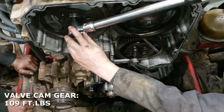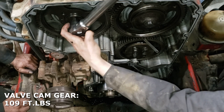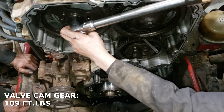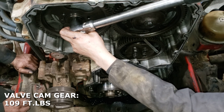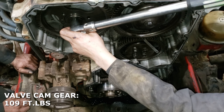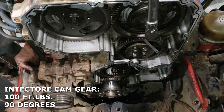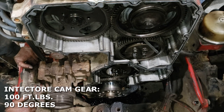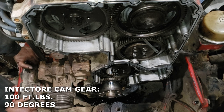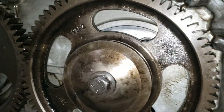With that one torqued and tight, I'll move back over to the injector camshaft gear and do that final 90 degrees. With that final 90 degrees pulled, we can go ahead and pull the feeler gauges out of the gears, pull the wedges out of the cams, and pull the pin out of the crank. That's going to wrap it up for the timing procedure and wrap it up for this video.